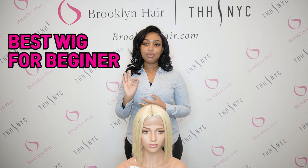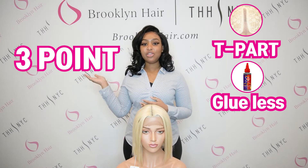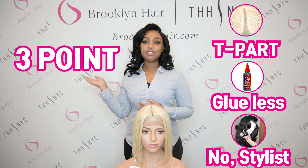I'm going to be touching on three main points today. One, that it is T-part. Two, glueless. And three, you don't need a stylist for this one. So please stay tuned.